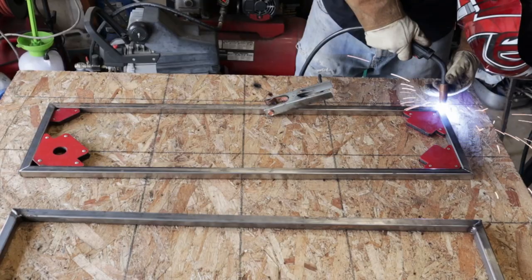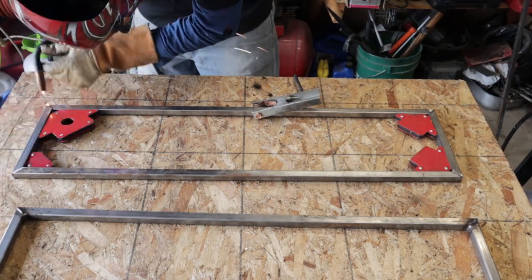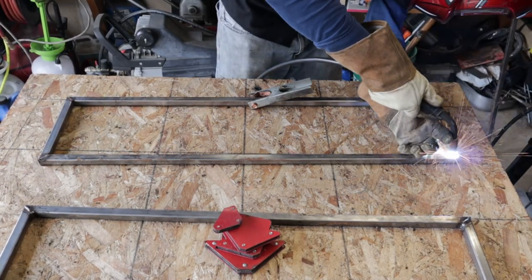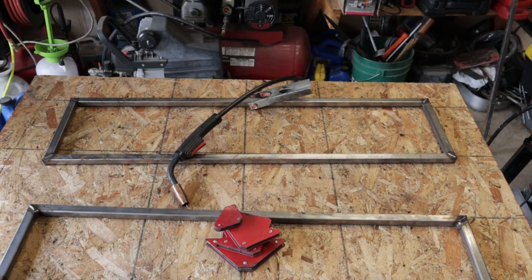The point of using a bandsaw is you can get a beautiful, nice, clean cut, but it's actually kind of hard to get an angle just right. That's where the chop saw comes into play. That guy leaves a mess of the metal, but the angles are just dead-on perfect.